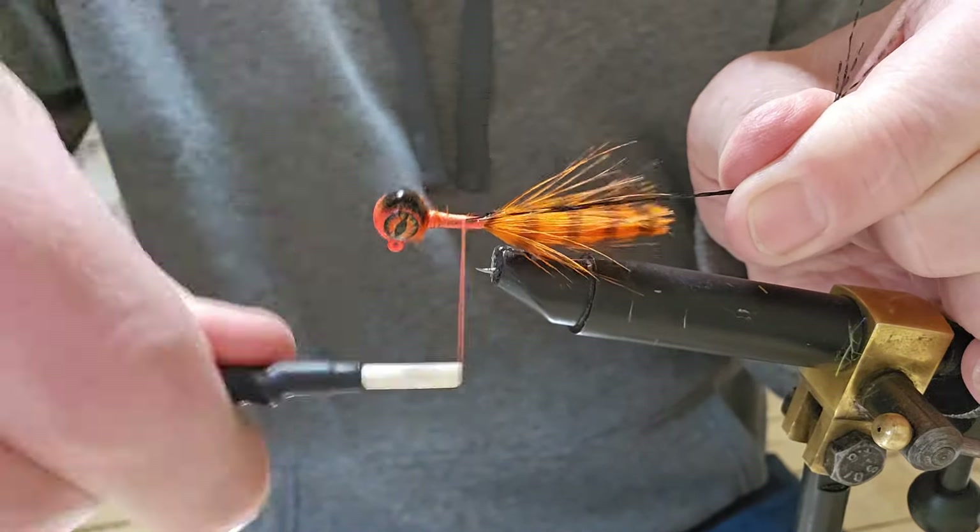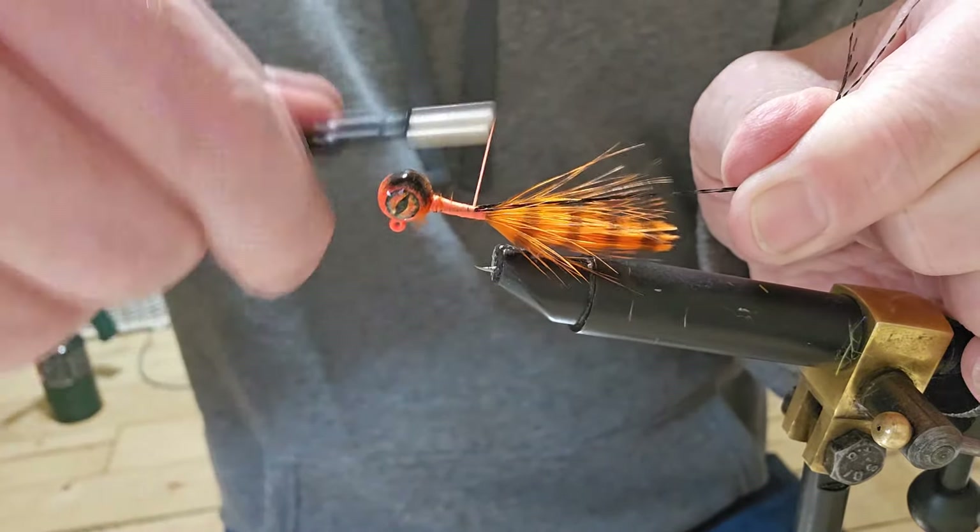We'll pull it straight back and tie it right down to the bottom. Cut this off just past the end of the marabou — there we go. Now we're going to use this crawfish chenille, medium.